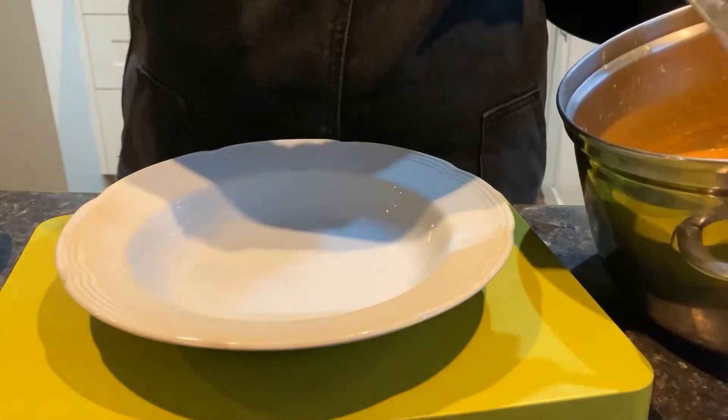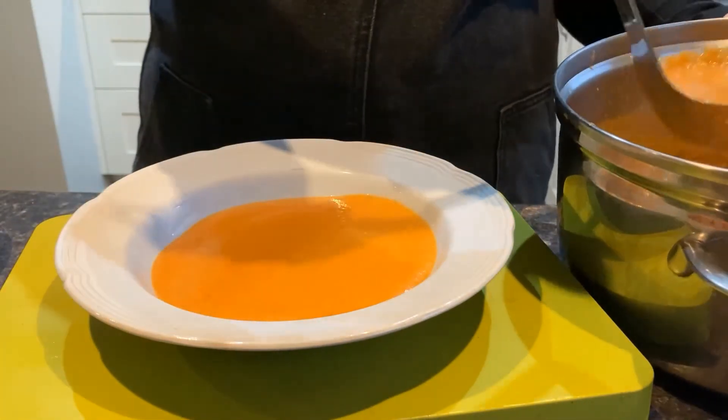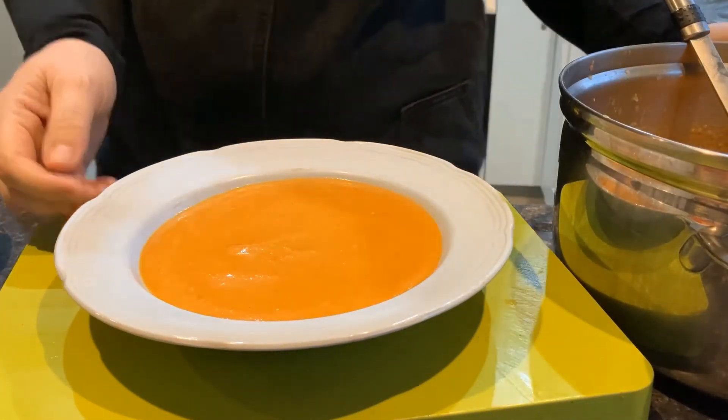You can easily swap the vegetables or spices in this recipe. Try using 2 sweet potatoes or some peeled and de-seeded butternut squash instead of carrots. You could also try cumin or curry powder instead of coriander and ginger.